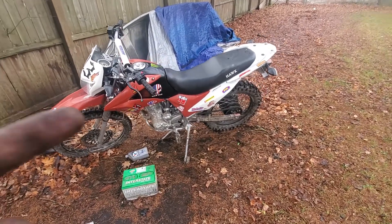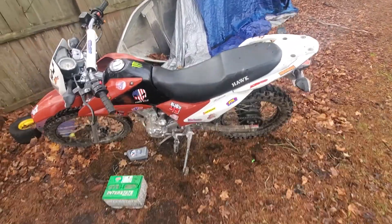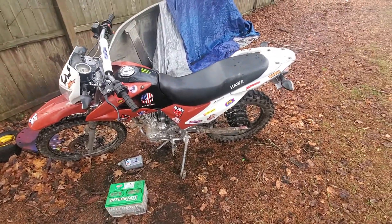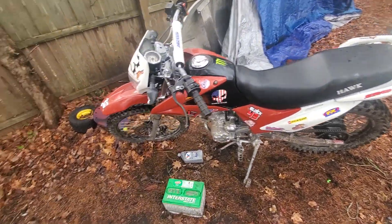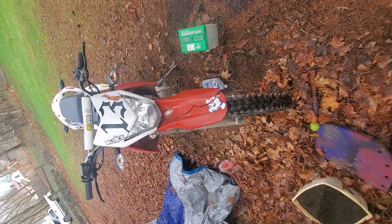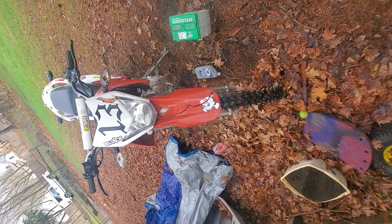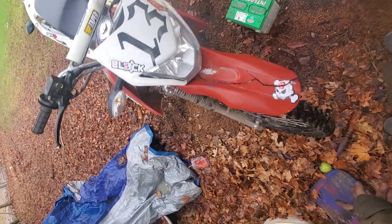This is a 2016 RPS Hawk 250, one of those 250cc Chinese dirt bikes. I noticed when I got it that the steering wasn't completely properly lined up. It doesn't really look like it is now, but it's true enough. So the way you can fix this...